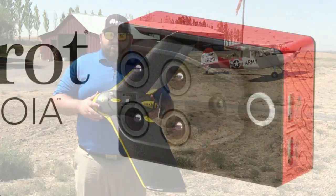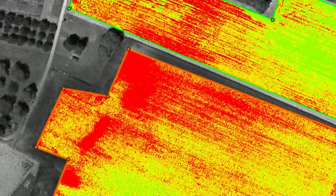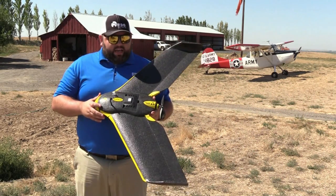Today we flew a Sequoia multispectral sensor, which gives us access to information about the biological health of the plants, as well as full color imagery over our field. And while we were flying, we also collected a full 3D elevation data set during the same time.